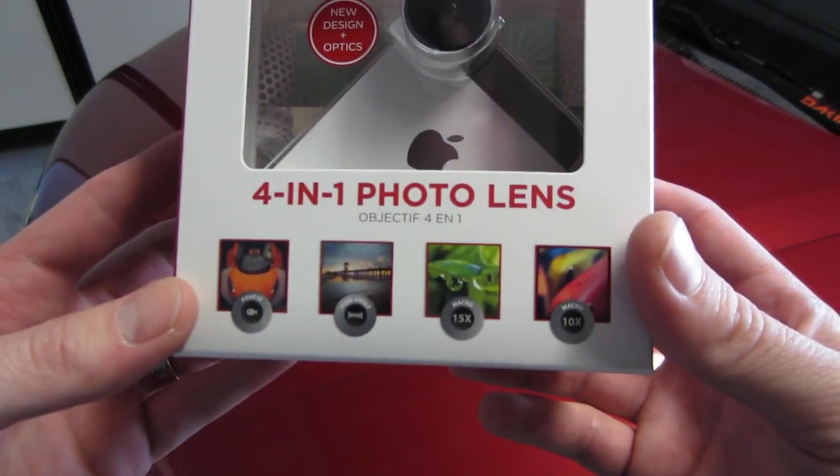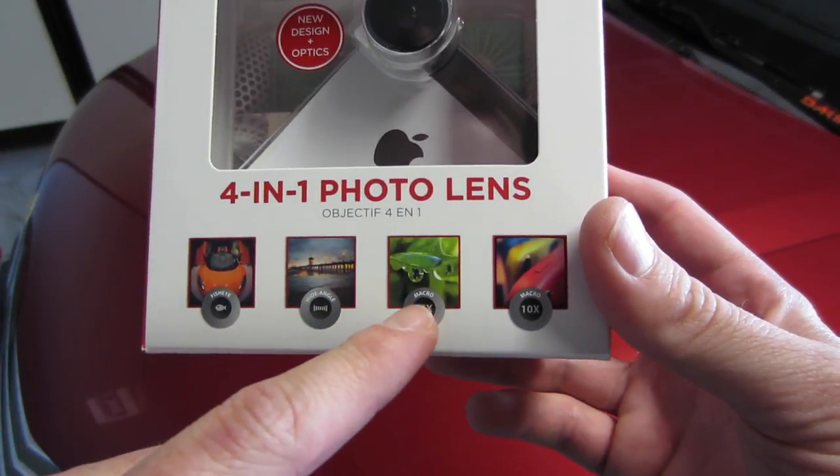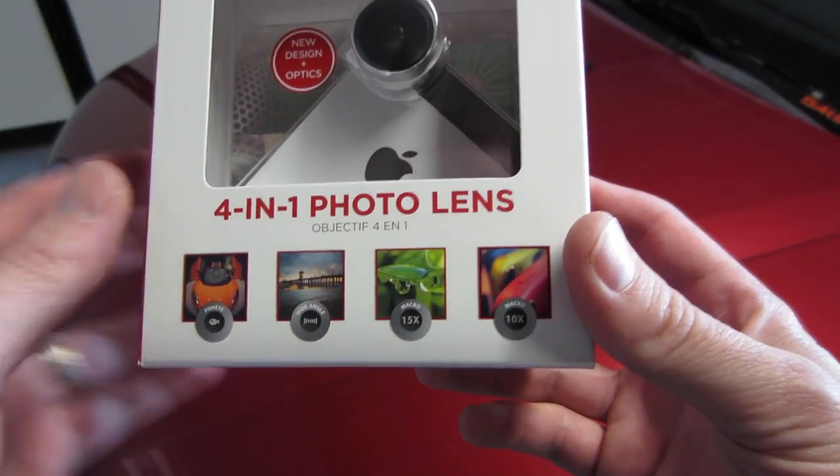So here you can see we got fisheye, wide angle, macro 15 times, and a macro 10 times.